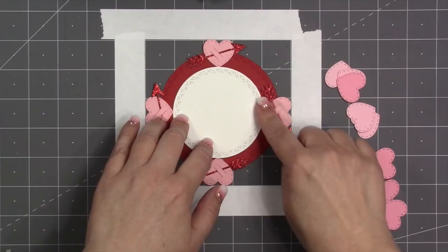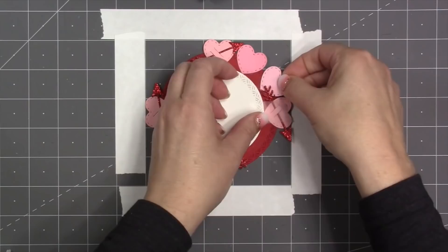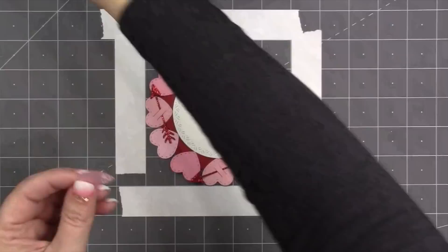With the inner guide circle centered, I can use it as a guide for the rest of my hearts. My glue goes on the bottom half of those hearts and I'm going to fit two hearts in between each of the arrowed hearts, making sure the tips touch the inner guide circle. I'm also placing them beneath the arrows so I can slide the arrows out of the way as necessary. Once all the hearts are attached, I remove the white guide circle.